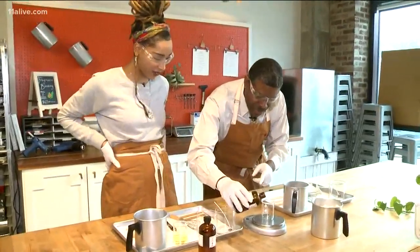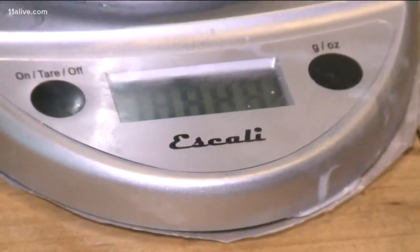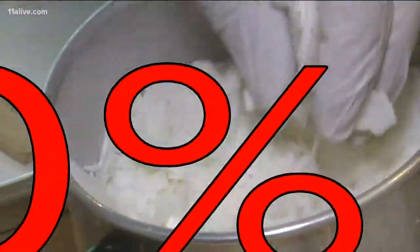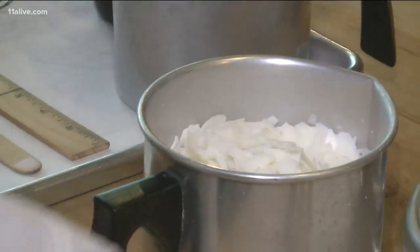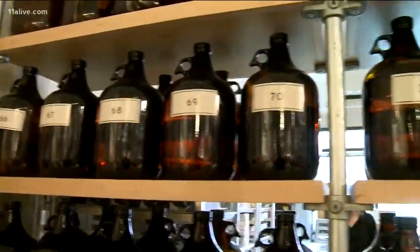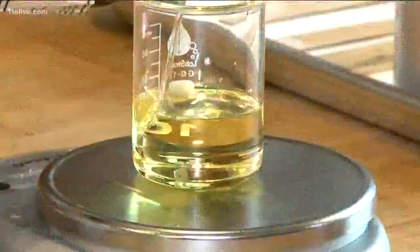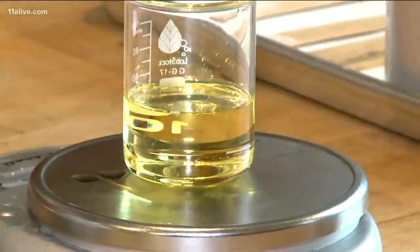We're going to start by weighing out our oil. Here at Candlefish, we pour a 10% oil to wax ratio. A common misconception in candle making is that to make an extra strong candle you want to pour more oil, but that's a big no-no — extra oil can clog your cotton wick, and then you'll end up with no scent at all. So it is important to be as precise as possible.